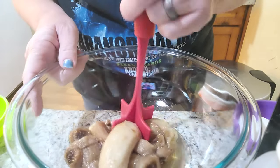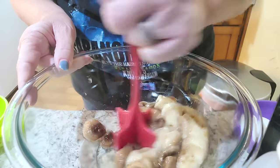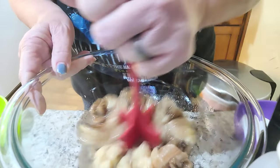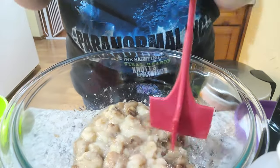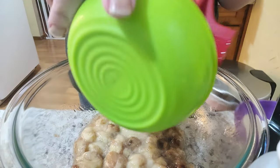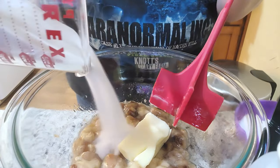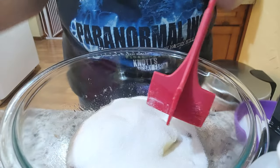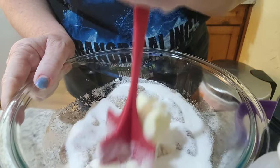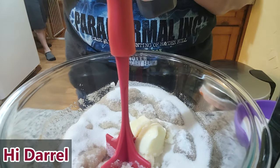I've got my bananas in the bowl and I'm mashing them up. They were frozen, so they're probably a little wetter than they need to be. Now I'm going to add the butter, sugar — it's a metric ton of sugar — and then a tablespoon of vanilla.